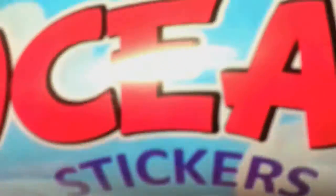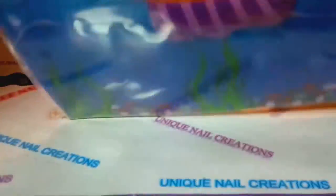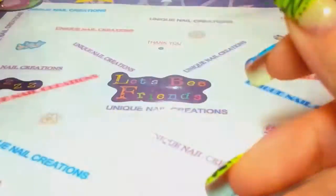She sent me some ocean stickers - she knows I love the ocean. Look at the holographic! You can't really see the stickers because they're in the package, but these are adorable ocean stickers. I love it.